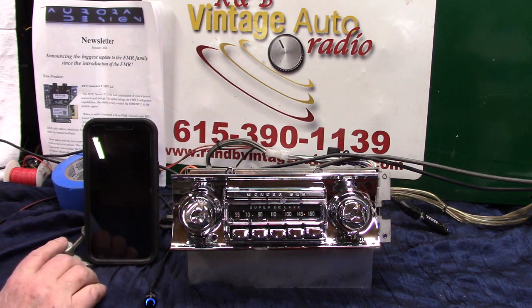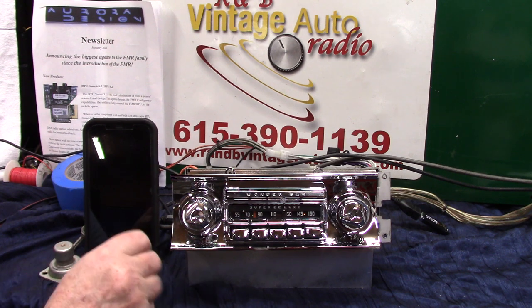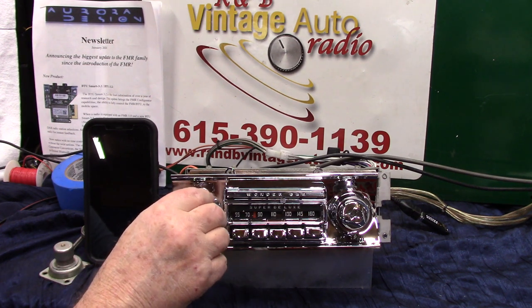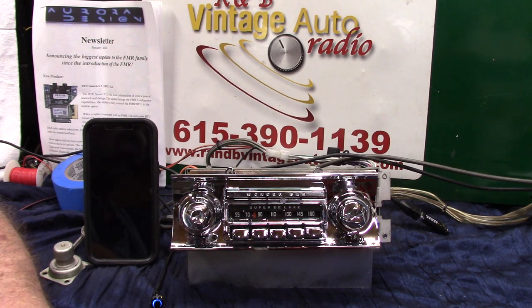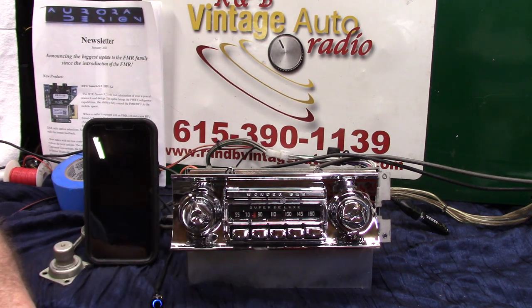The customer wanted a foot switch on it, so we've got a foot switch to operate it. Now we're going to go to USB — hopefully that's music I won't get in trouble with. The reason I'm making this video is because I wanted to make an announcement.